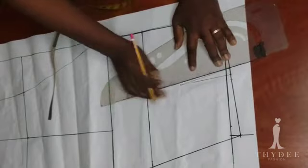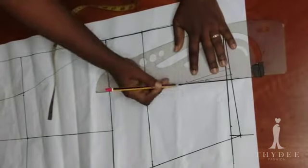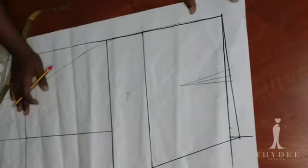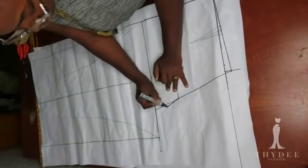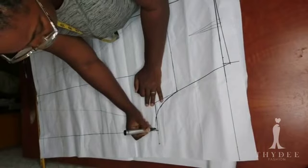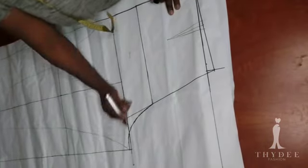Because my dart allowance is one inch, I'm going to take just half an inch on both sides of the middle dart line. Now I'm going to be doing some adjustments on the back pattern later on.